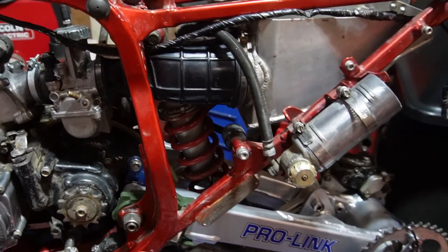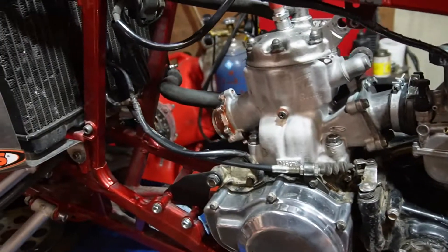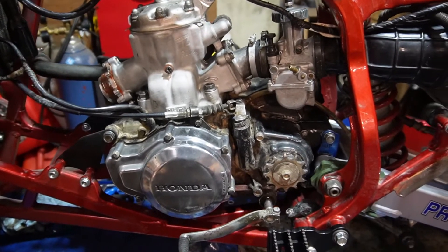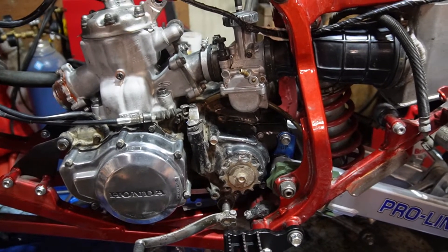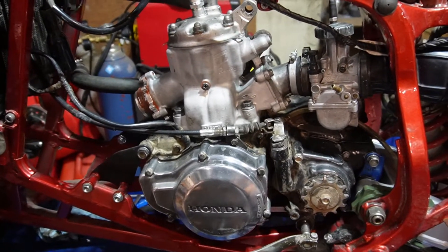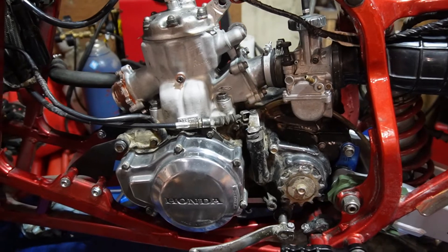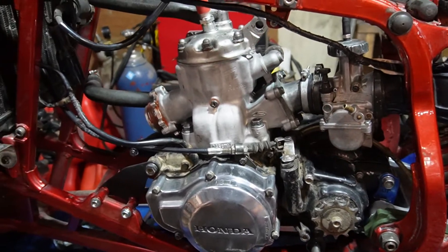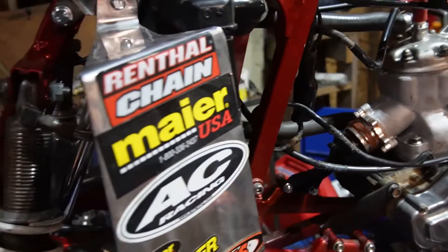All I really need to do is put a filter in, put the pipe on, shore up the wiring — just zip-tie it, clean it up — and put on whatever's left: tank, plastic, seat, and this thing is done. As I mentioned in the last video, this went together like butter. It's been going absolutely smooth — I think it's because everything's stock and coming off another quad, so there isn't a lot of fighting. Everything's been fitting perfectly.